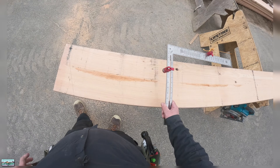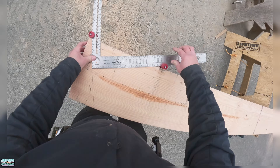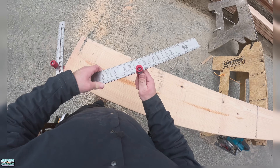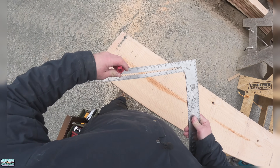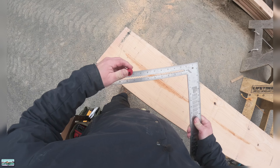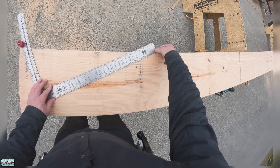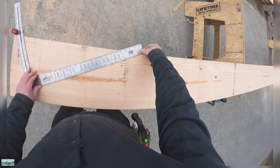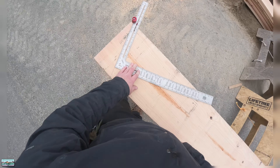If you just want to use a rafter square, we have 5/12, but as you can see it doesn't go far enough. Here's how you can take care of that: pop that off and go to 10 — we're gonna double everything. So if it's a 5/12, that's the same as a 10/24. That is 24, so I'm just gonna line that up with my finger, slide over to 10, and there we go — precision.